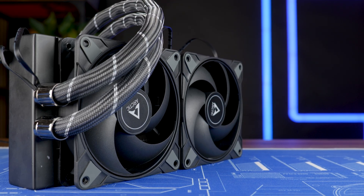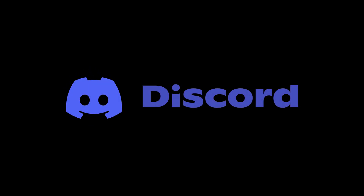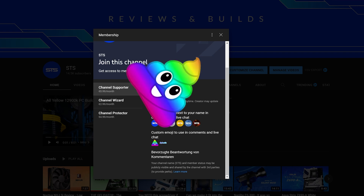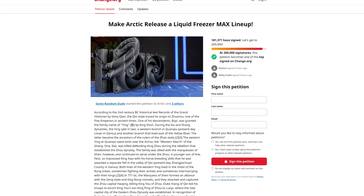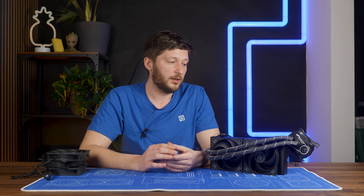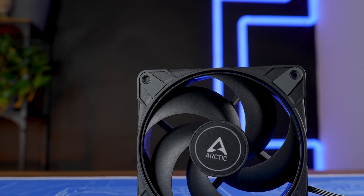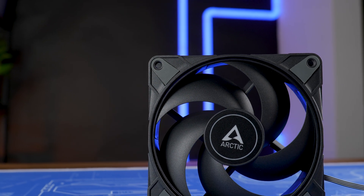That should be it for the Arctic Liquid Freezer 240 Max. On a side note, we also have a Discord server, so if you want to join, the link is down below. We still have channel membership — if you're looking for a good way to sell your soul for an OG poop emoji, that's a pretty good way to go. The income will keep the channel afloat and may also fund a Change.org petition to force Arctic to release the Liquid Freezer Max series — but with a different pump cover, please. The design really could use some change. Anyway, thank you for watching, and if you haven't seen the regular P12 Max review, make sure to check it out.